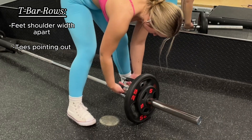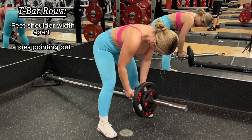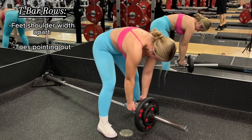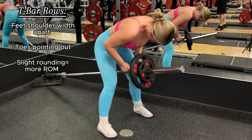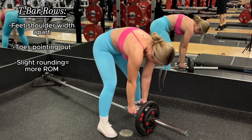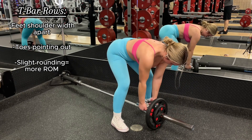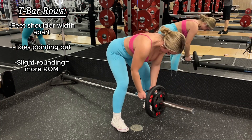Bring your hips into the top of the bar and lift. Typically you'd want to keep a neutral spine so you don't hurt your lower back, but in this case by rounding it you're actually getting more range of motion by fully extending your back on the way up and down. Of course it should be moderate and controlled — but be smart about it. If you feel it in your lower back, go back to a neutral position as demonstrated right here.